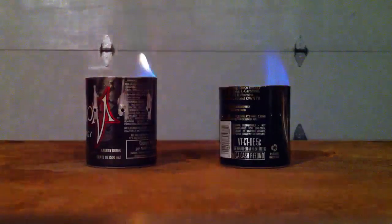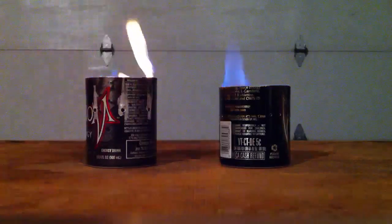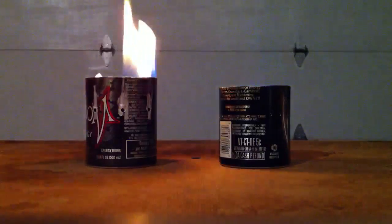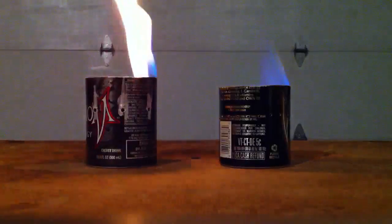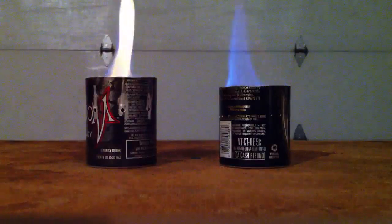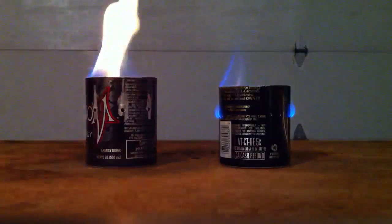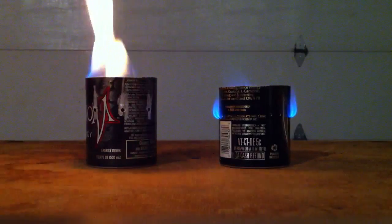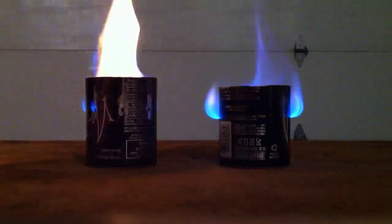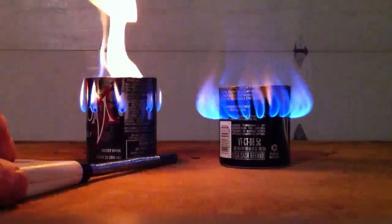It should be pressurizing really soon. There goes the one on the right — it's starting to pressurize. The one on the left is as well. I'm going to separate them a little bit now.